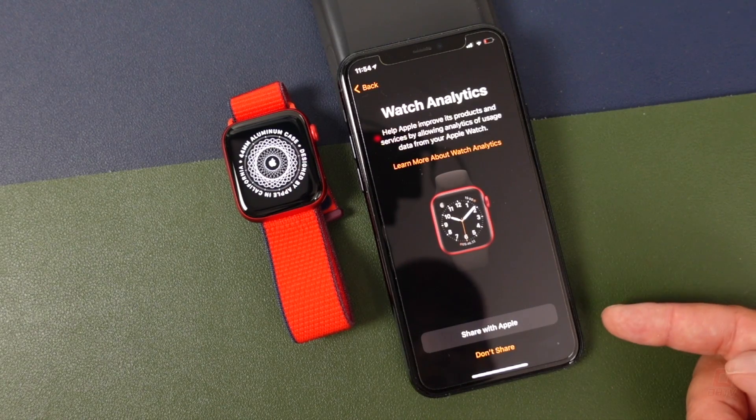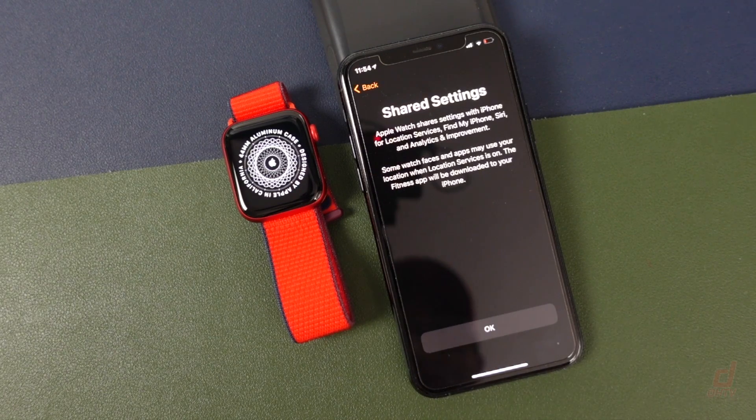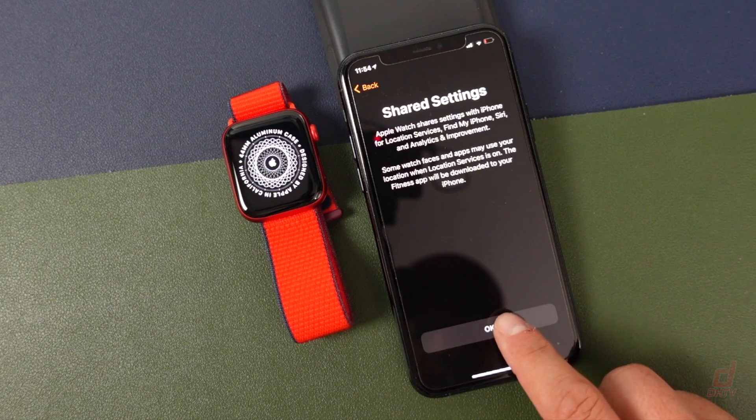You can choose to share your information with Apple if you'd like or not. I'm going to say not. We'll tap OK here for the shared settings.